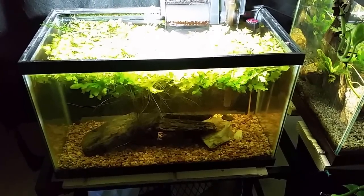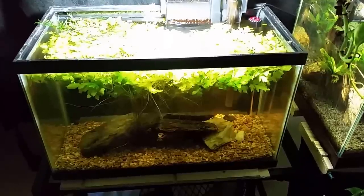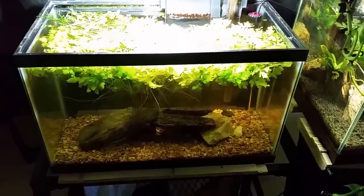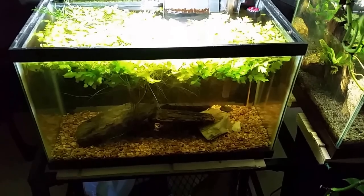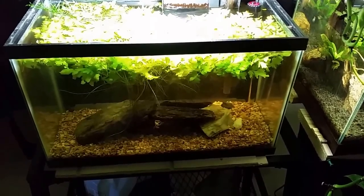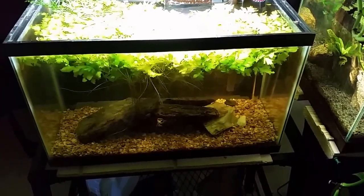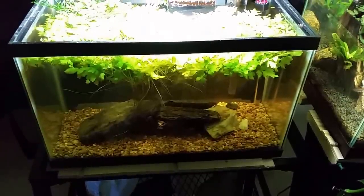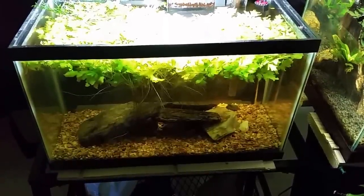Hey everybody, today we're going to continue the conversation about nitrates and do a little experiment. I did a video two days ago where I did a massive water change on this tank and it did not lower the nitrates nearly as much as I was expecting.